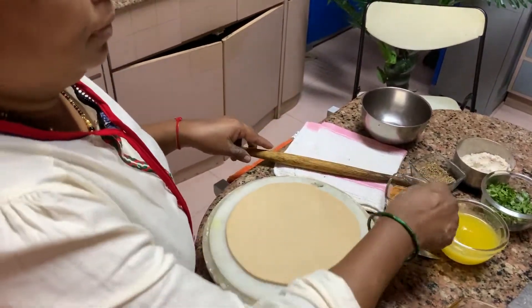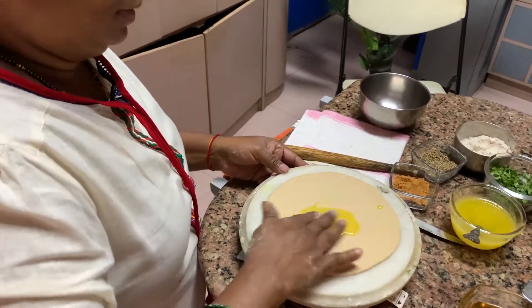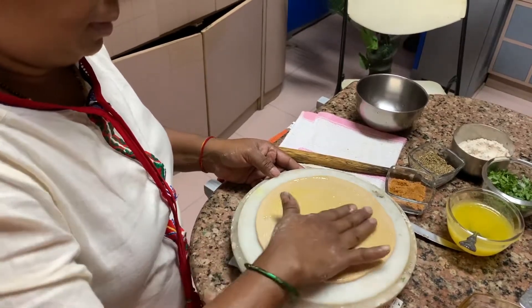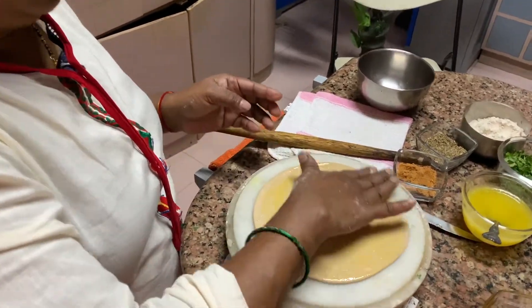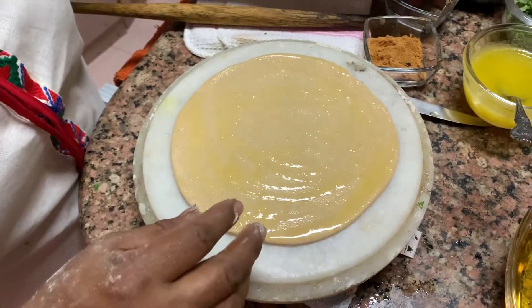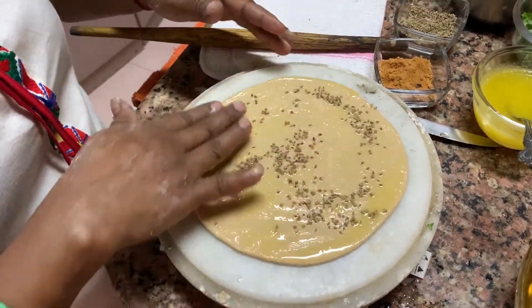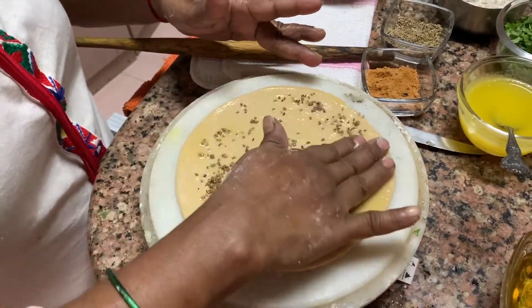Now apply ghee — spread the whole ghee on your hands and spread it completely. All corners have to be covered by the ghee, everything has to be covered. Then throw in your roasted ajwain — carom seeds — and spread it all over and stick it.